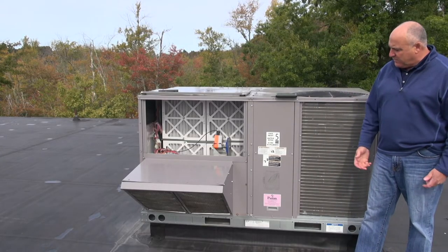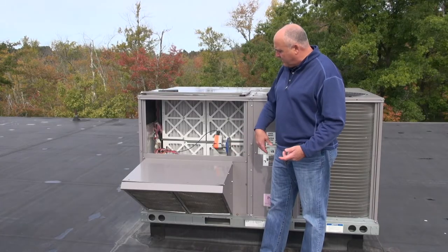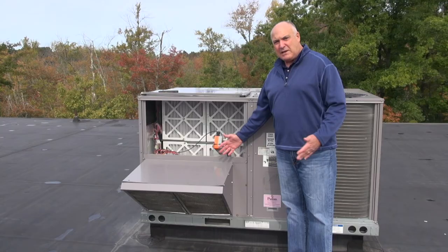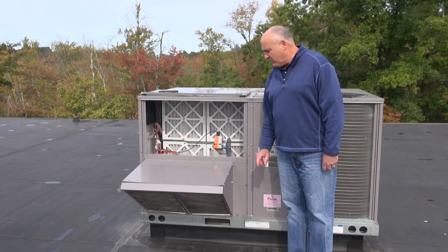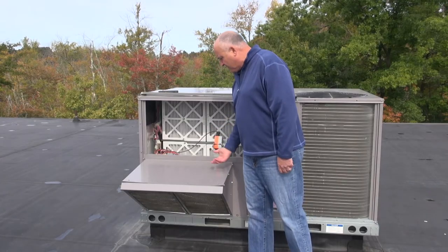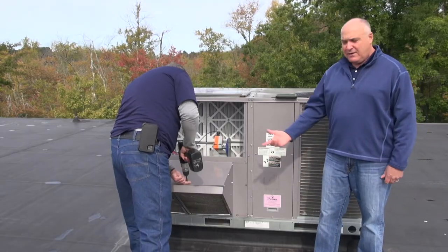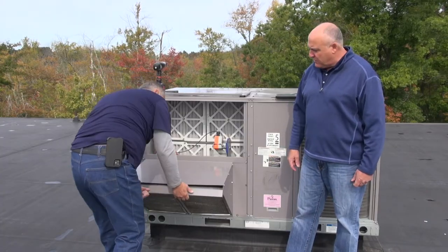The economizer is where fresh air is brought into the unit. There are dampers behind it that open and close depending on outside temperature. On a cool day like today at about 50 degrees, the compressors wouldn't run — the economizer would open fully and cold outside air would be forced into the building. In summer at 90 degrees, the economizer would stay mostly closed to avoid pulling in hot air, opening only a little for fresh air. These mechanical gears drive the economizer open and closed, and the incoming air is filtered through screens.